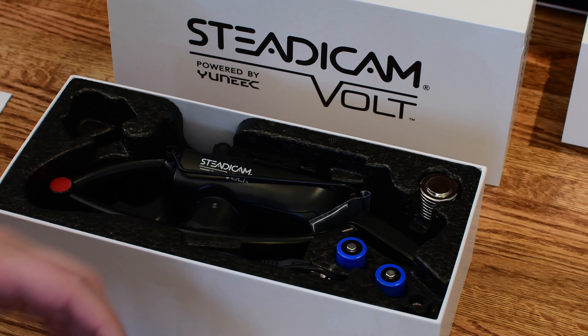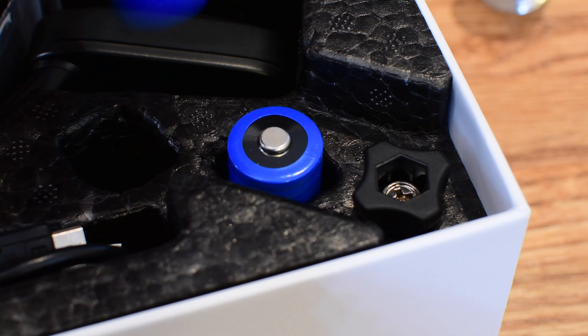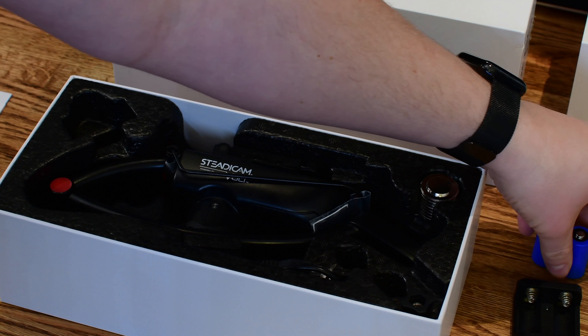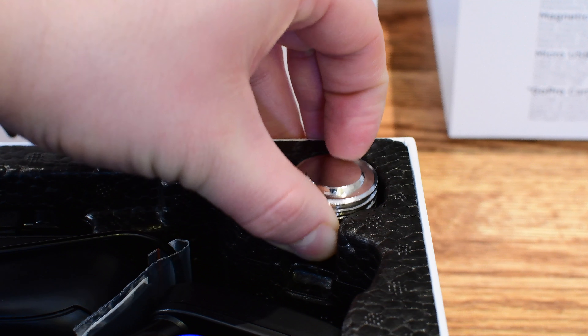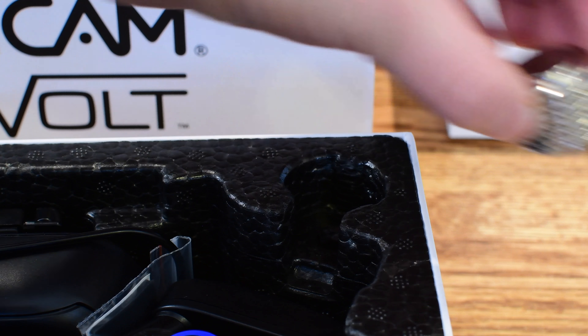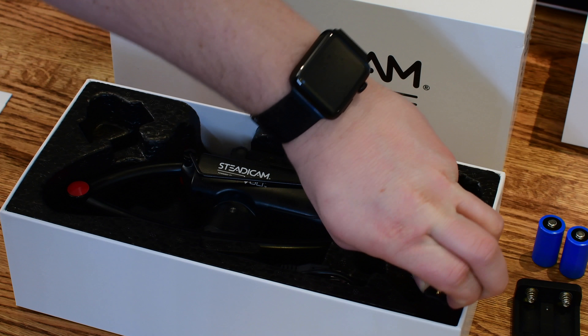That, coupled with the dramatic new price drop, I can really recommend this gimbal to anyone who wants to get started shooting better mobile video. In the box, you'll find a carrying case, the batteries, the counterweights that you'll need to actually balance this out with your smartphone, and the actual Steadicam itself.